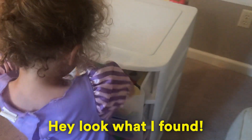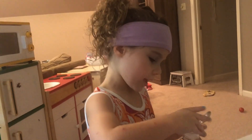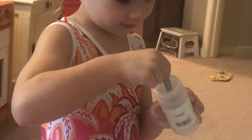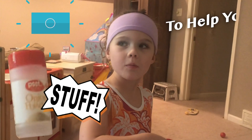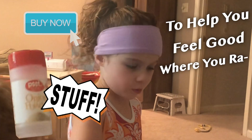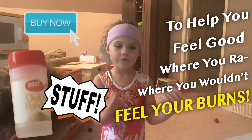Feel the burn. Hey, look what I found. This is the way every day to stay healthy. It's stuff to help you feel good so you wouldn't feel your burn.